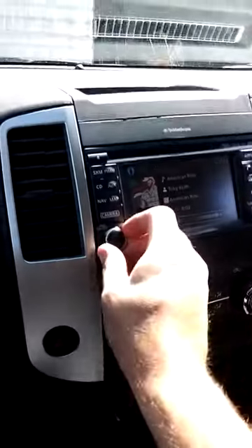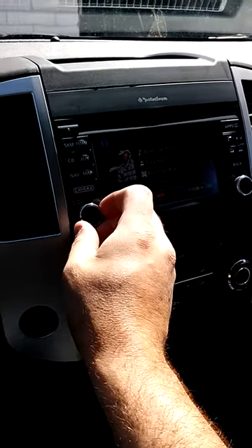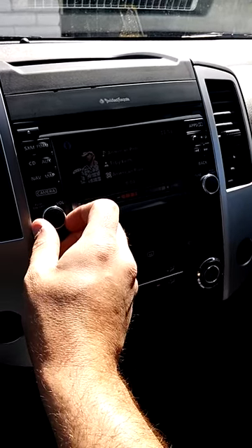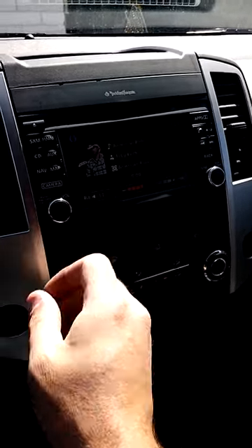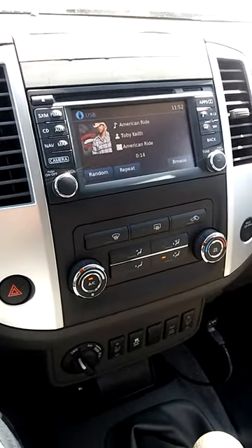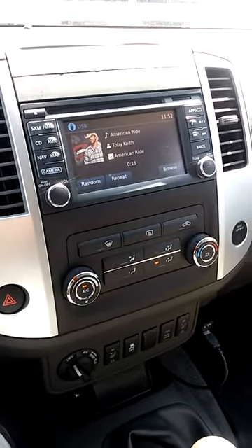So I got some Toby Keith here. This is the Rockford Fosgate system in the Xterra — factory Pro 4X. So this is like my average volume. Waiting for the music to actually turn on.